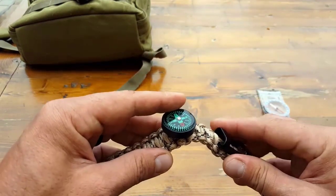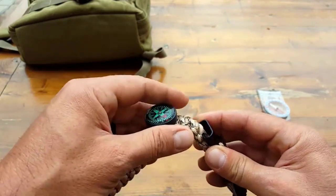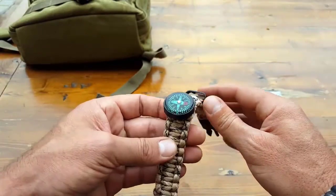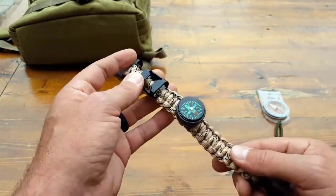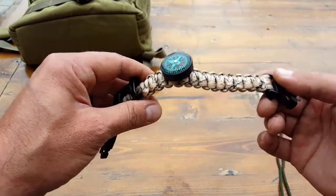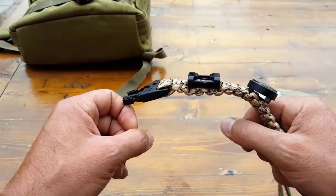So in a survival situation, if you need to use this little compass, get it away from any type of metal — you're gonna have much more success. Especially if you're trying to do any kind of dead reckoning and you might not have a map to orient yourself, you need as many things as possible going in your favor. That kind of goes for any of the cool little features on here — if you want to look cool, wear it on your wrist; survival situation, take it apart.